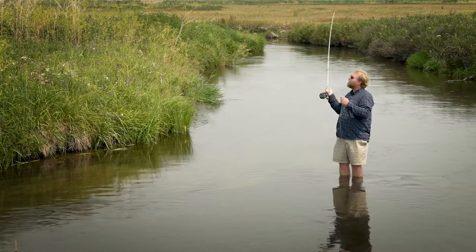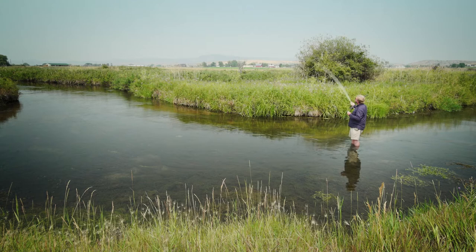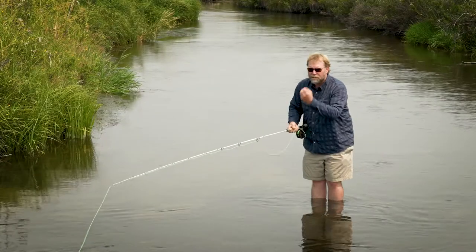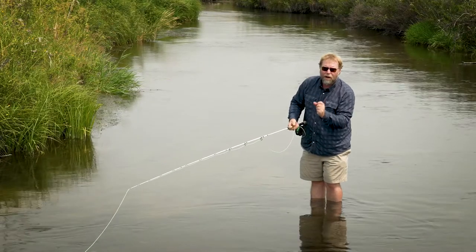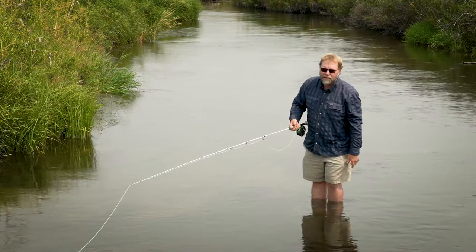The key to a pile cast is you have to change your back cast trajectory from high in the back, low in the front, to low in the back, high in the front. And when you stop your rod, you dump the rod tip and it produces a pile of slack on the water, allowing the current to eat that up and take your fly down to its target.